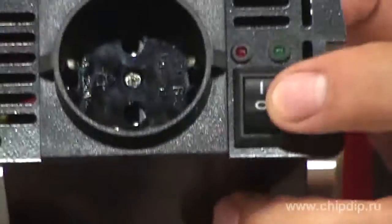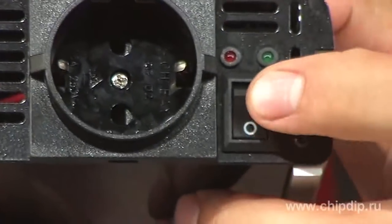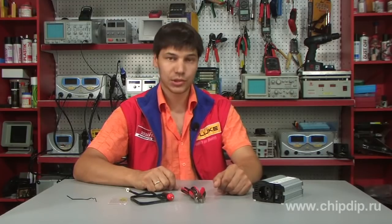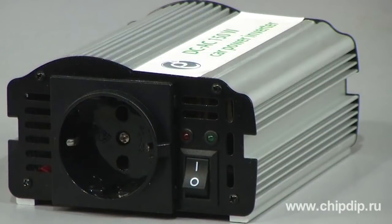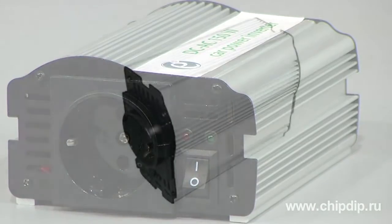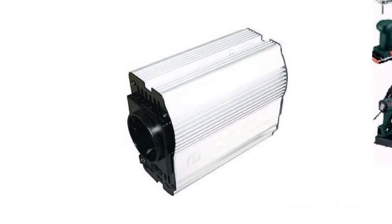The model has the following specifications: input voltage is from 10 to 14V, output voltage is 220 to 240V, rated power output is 150W, operating temperature ranges from minus 15 to plus 50°C, and the inverter's efficiency is up to 90%. It is suitable for home electronic devices with consumption up to 150W.